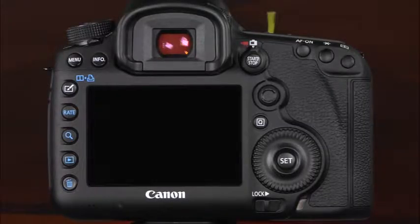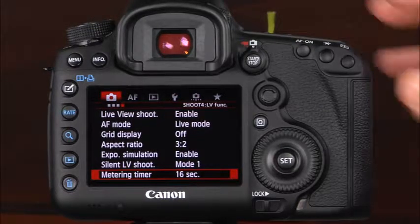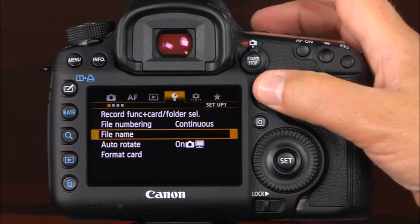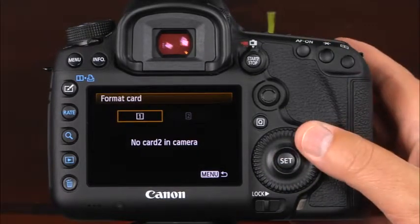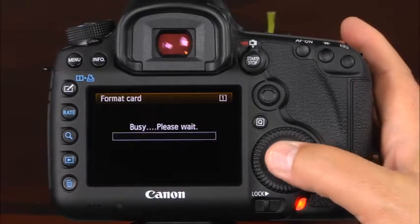To format a memory card, press the menu button and use the camera's multi-controller to navigate to the first setup menu tab, indicated by a wrench icon with the first dot highlighted. Navigate to the format card option and press set. Here you'll need to select the card you'd like to format and press set. Select OK and press set again.